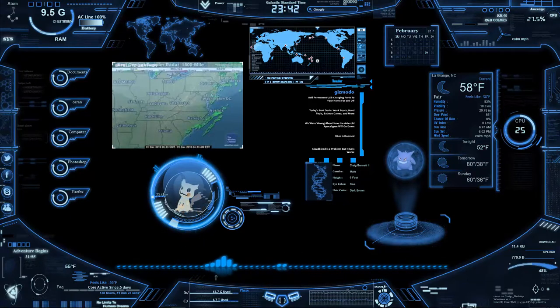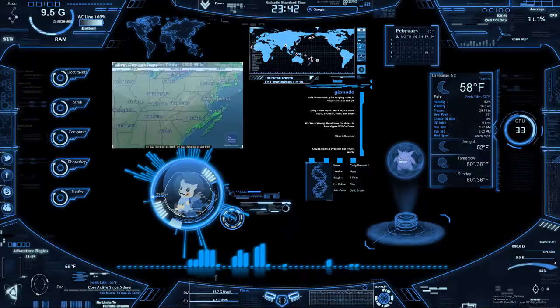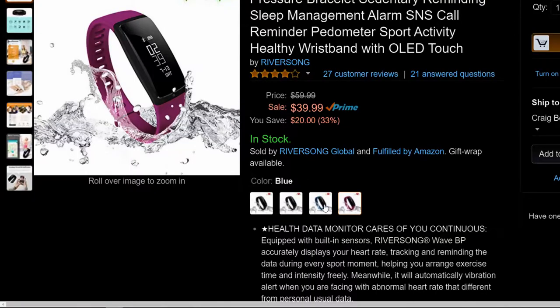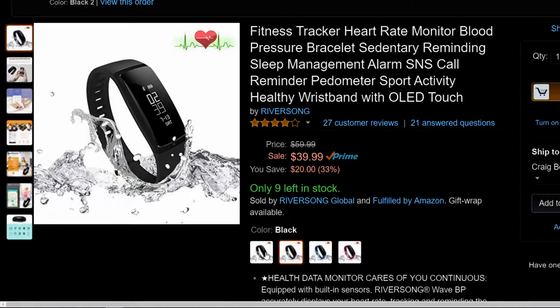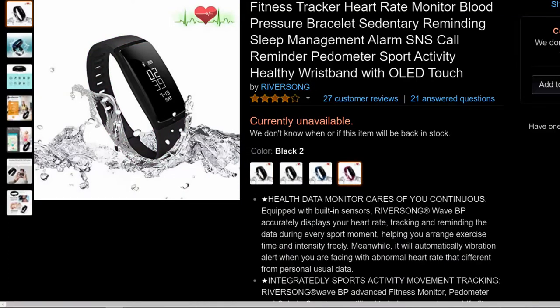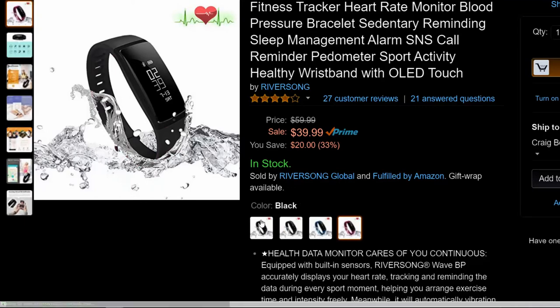If heart rate and blood pressure monitoring are attractive to you, this is actually worthwhile to look at. The device is on Amazon — link below — going for around $40 with Prime and $60 without. It comes in purple, blue, black, and black 2 — I don't see a difference between black and black 2, but there's some variety. If you have any questions feel free to let me know. Leave a like, subscribe, share, and let me know what you want me to review in the future. Hope you have a great day.